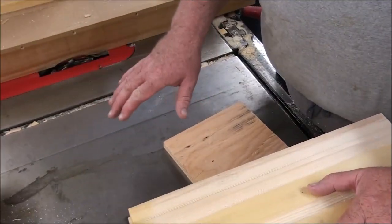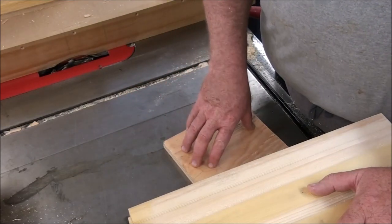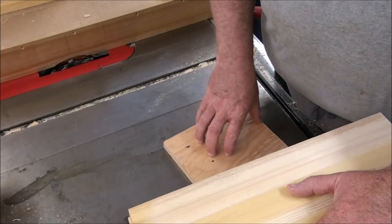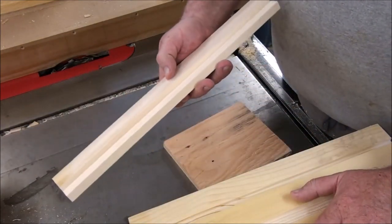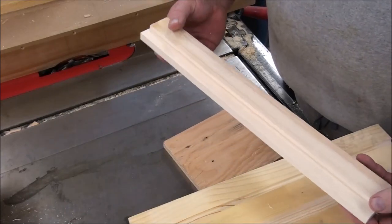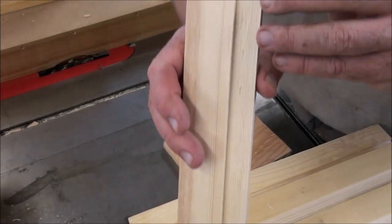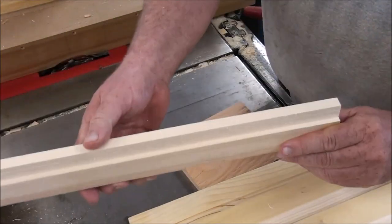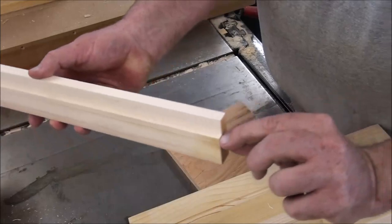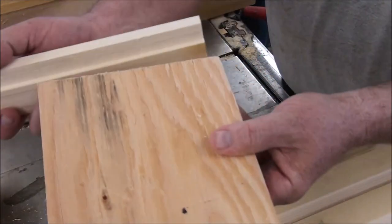I've got all of my pallets assembled — they all need that final trim, but that won't take long. Now I'm moving toward the covers. I wish I had a finished cover here to show you, but I don't — I've used up all my covers last season, so they're all on beehives. So I run a rabbit in all of these end cleats. This is the cleat that will go vertical at the end. A quarter of an inch cut into there and three quarters inch high to match up with the plywood — so you can see that's nice and flush there.